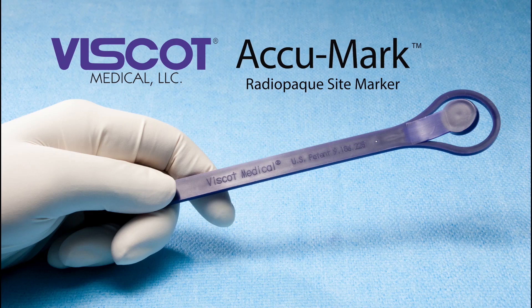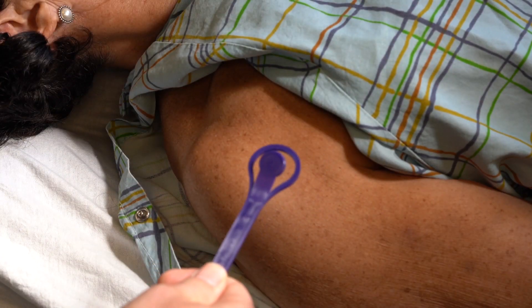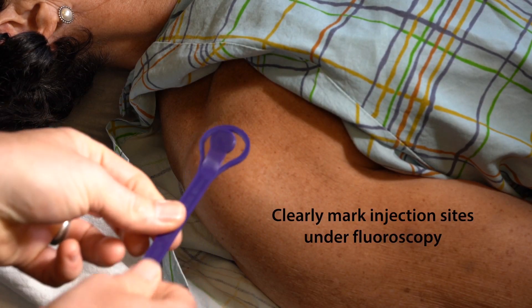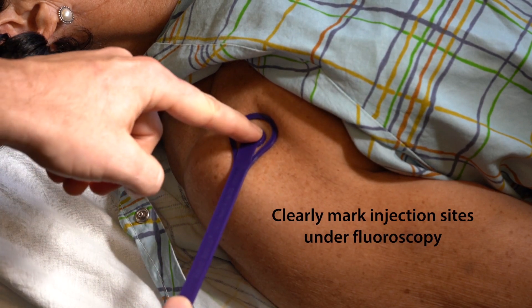Viscot Medical, the global leader in surgical site marking, introduces the Acumark, a device designed to precisely locate and clearly mark injection sites under fluoroscopy.